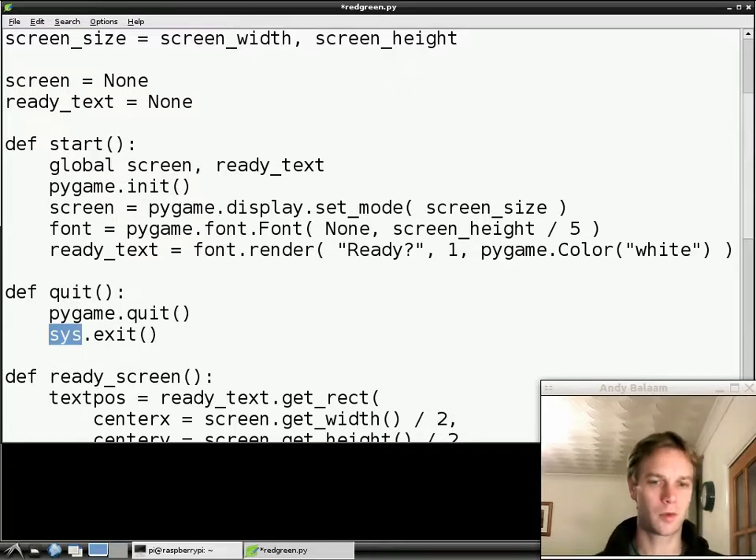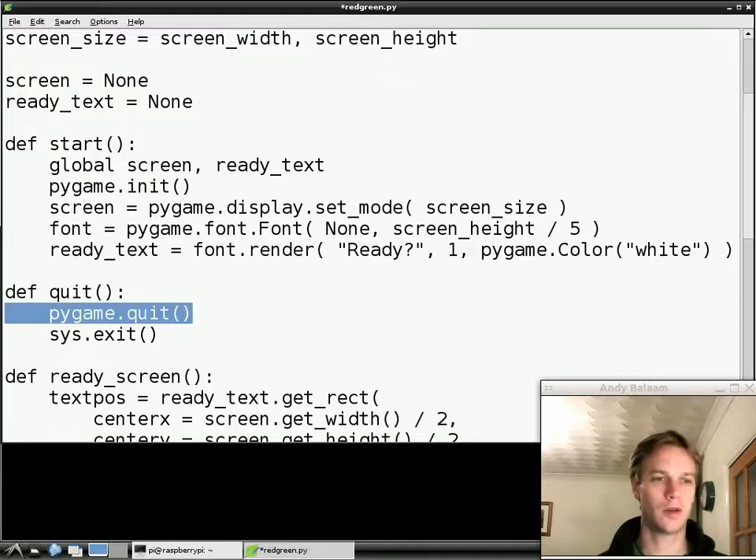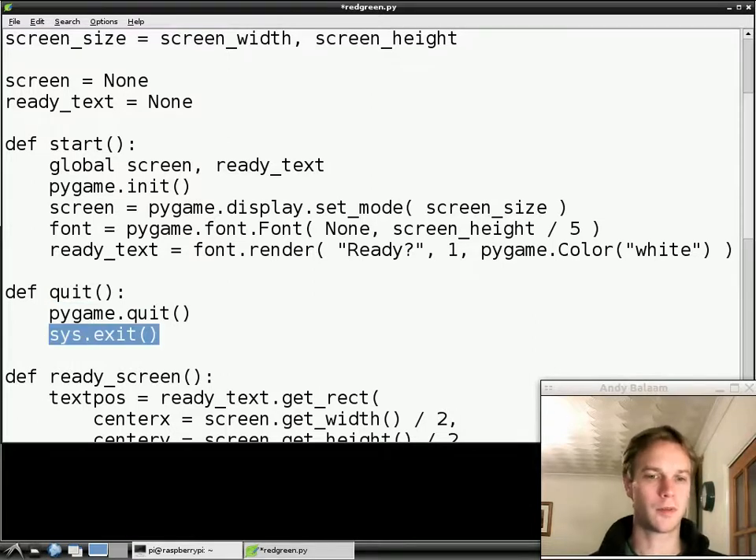So what we've done is made a function which we can call. We're not calling it from anywhere yet, but when we do call it, we will stop everything and quit from the game. `pygame.quit` tells Pygame to turn everything off that it had turned on — mostly stuff that got turned on when you did `pygame.init`. Then `sys.exit` is a part of Python itself which says completely stop everything you're doing. So when we call this quit function, nothing else is going to happen after that `sys.exit`.